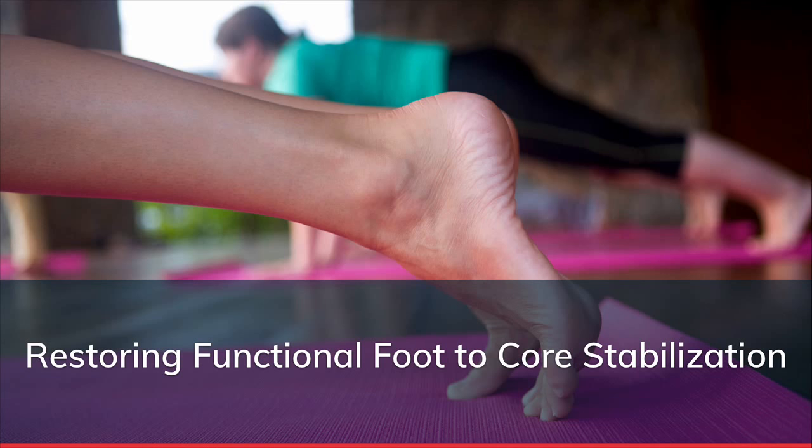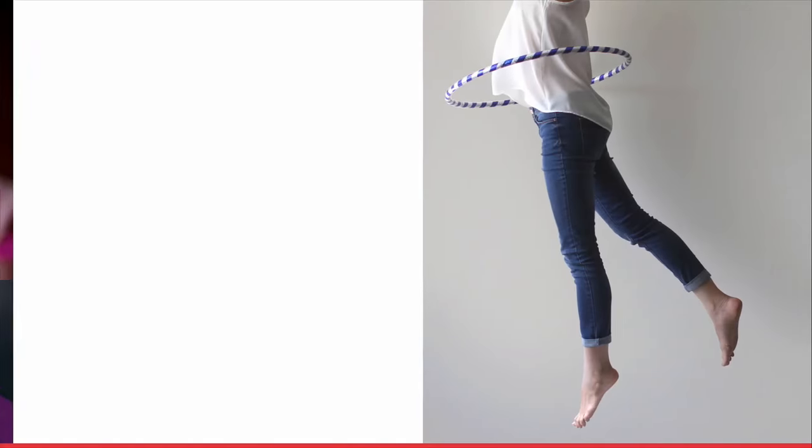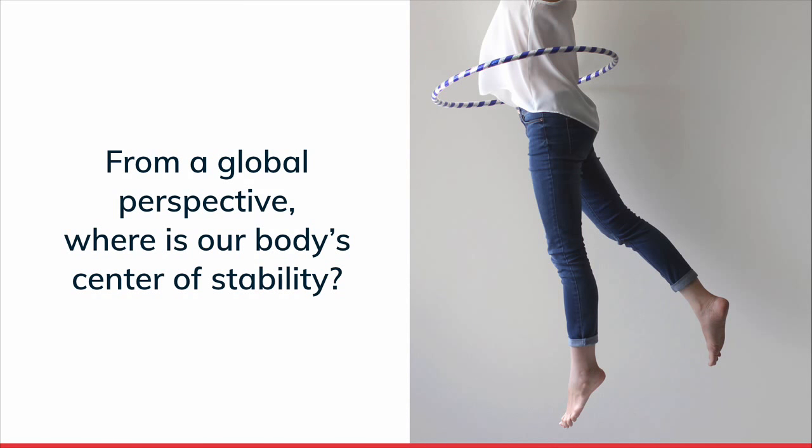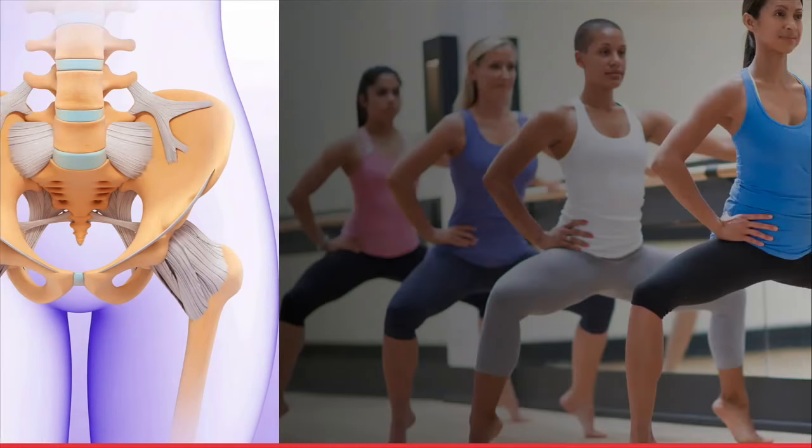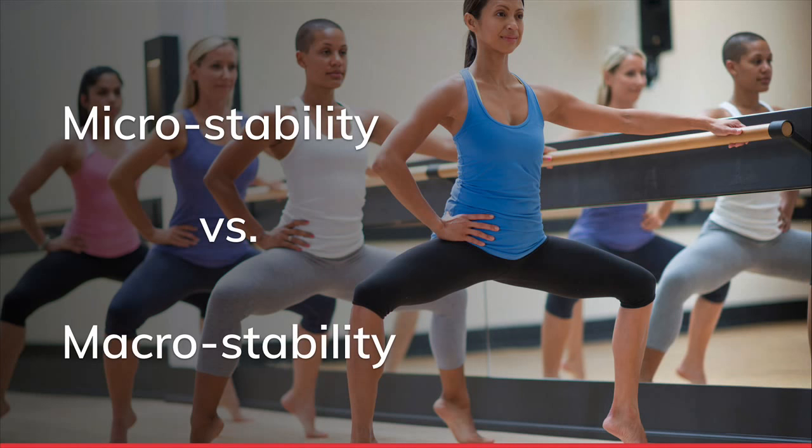Before we start moving these postnatal clients, we want to think about how they're stabilizing. Our body's center of stability - the lumbopelvic hip complex - sits between the hip bones, with our center of gravity actually in front of the body between the ASIS. There are two ways to look at this: from a micro-stability perspective or a macro-stability perspective. Macro-stabilizers - like the glutes - are large, superficial muscles. Micro-stabilizers are deep muscles.